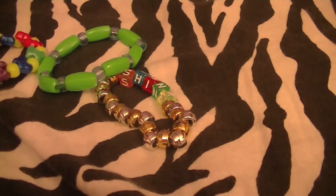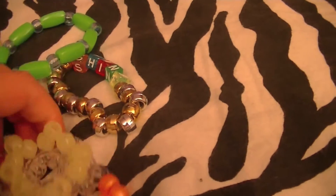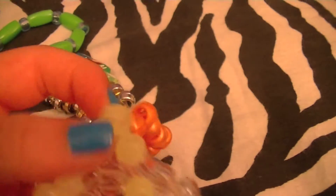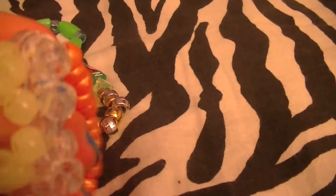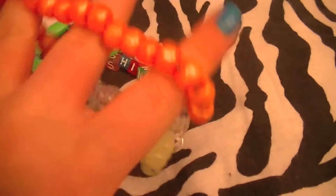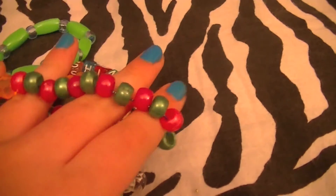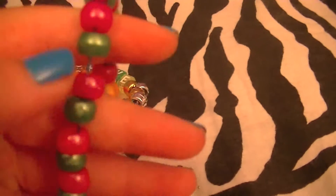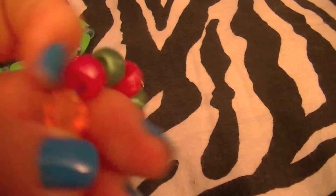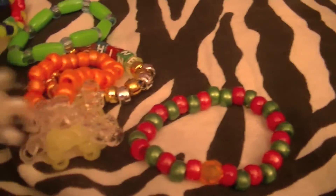Next I have a star bracelet with some yellow glow-in-the-dark beads — it has translucent stars and it's a flared-out star shape. I can do a tutorial on this if you guys want. It also has metallic orange beads on it. Next I have one I just made — it's metallic pink and metallic green with a really cool orange bead in the middle.